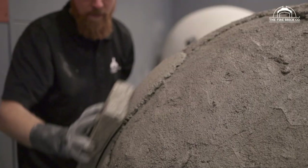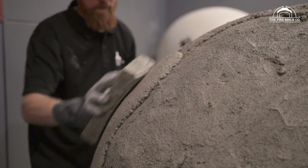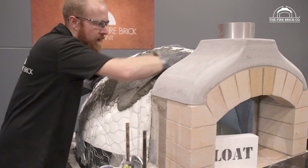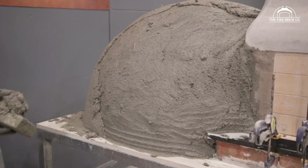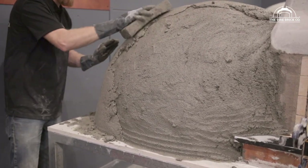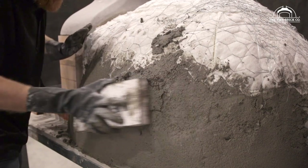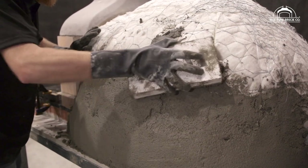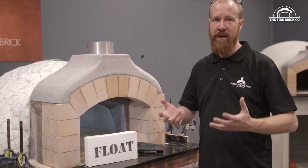Now it's time to do the Perlite Render. You have two options. The first is the conservative method — for people who haven't done rendering before, basically who aren't super confident with rendering. In fact, the first option is for pretty much everybody except professionals. That option is to apply the render in two or three layers. The pro option, the hardcore option, is to do it all in one go — build up the full 50mm or two inches of render in one hit. That's quite an effort and a lot of work.